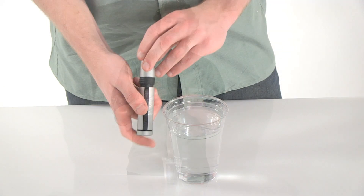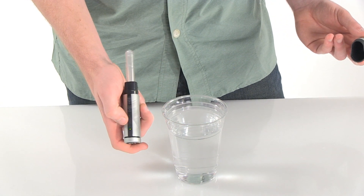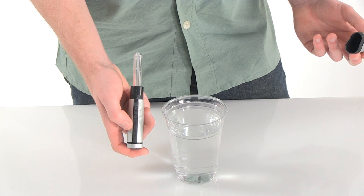It uses shortwave UV light technology to kill microorganisms in the water that can make you sick. Using it is as simple as popping off the lamp cover and pushing the activation button. When the green light flashes, dip the lamp into the water and agitate it until the UV light turns off.